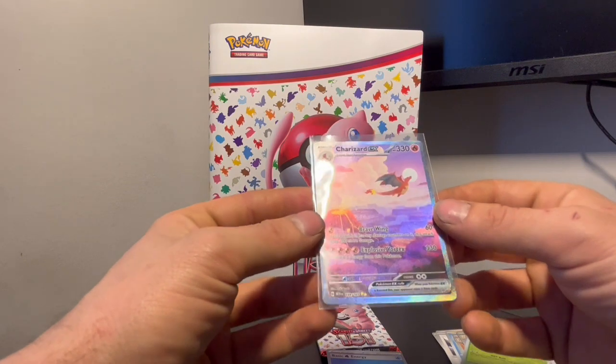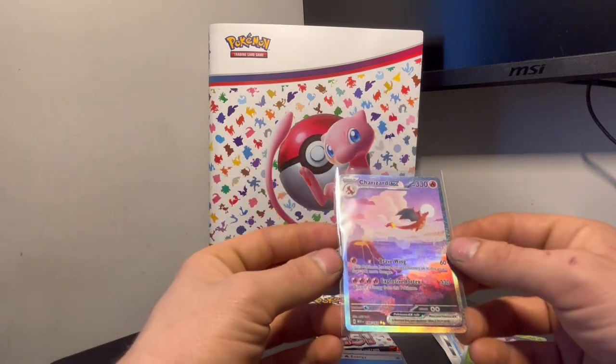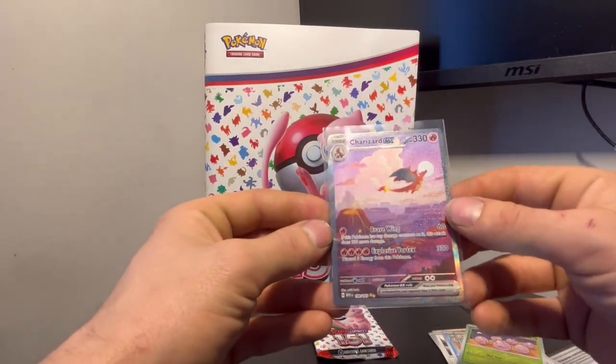It's the Special Illustration Rare! Oh my god — on our first day of 151 guys. Is this a good sign? This is a great sign. Wow.